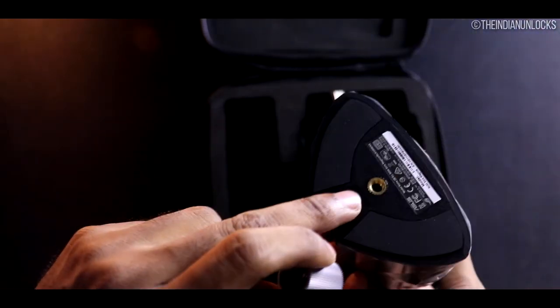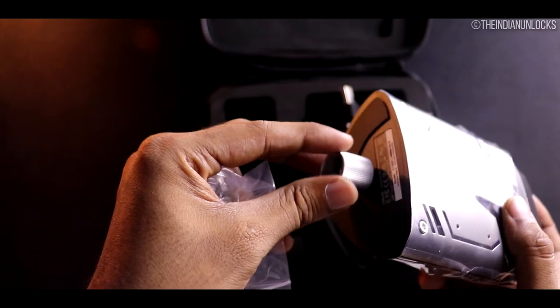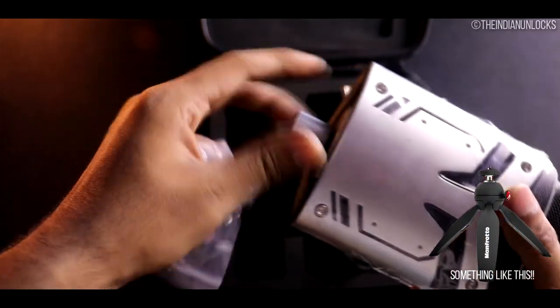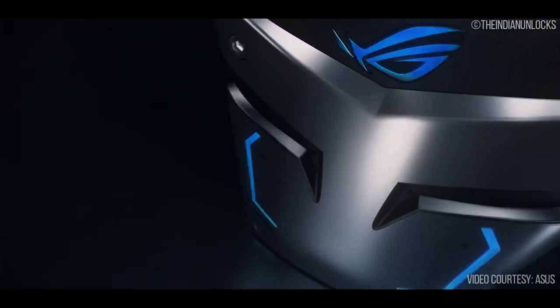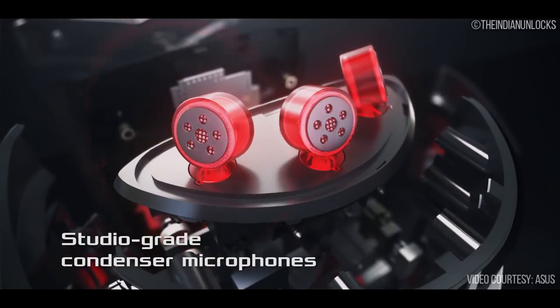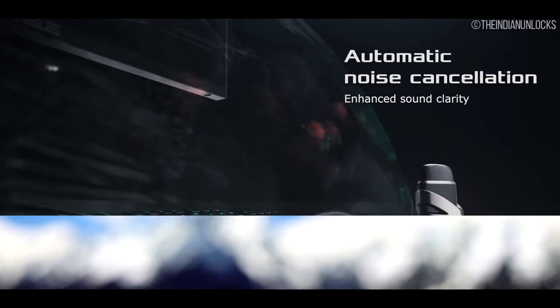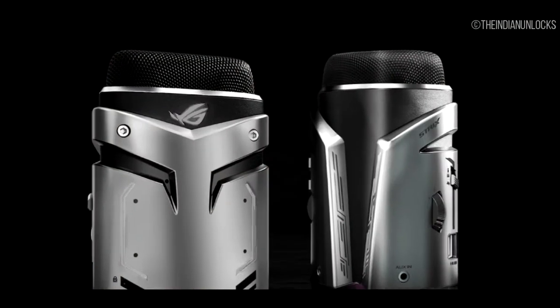Moving to mounting options: the mic has rubberized feet on the bottom to help it stay in place. There is also a standard tripod mount and an included accessory to mount it to a boom pole or mic arm quite easily — though a small tripod would have been a wonderful inclusion. Inside the black mesh on top there are 3 mic capsules, and there is also one secondary mic for noise cancellation located on the front side that is quite hard to spot.